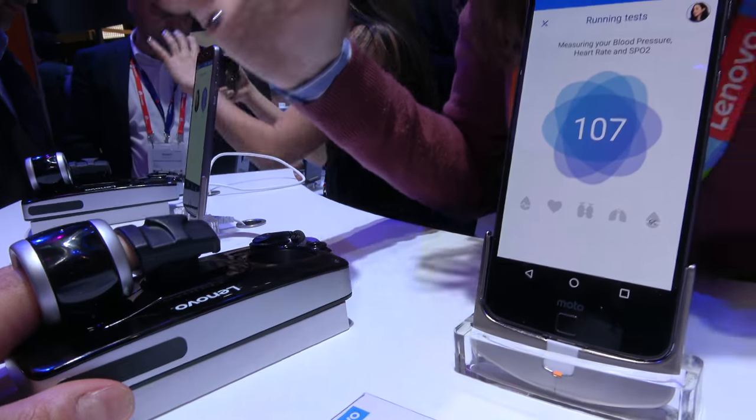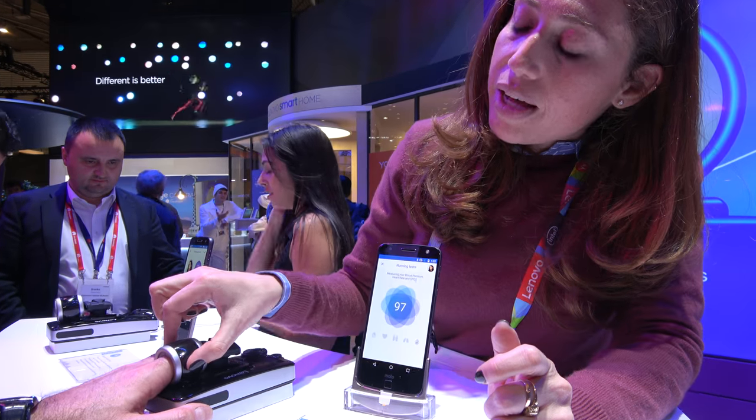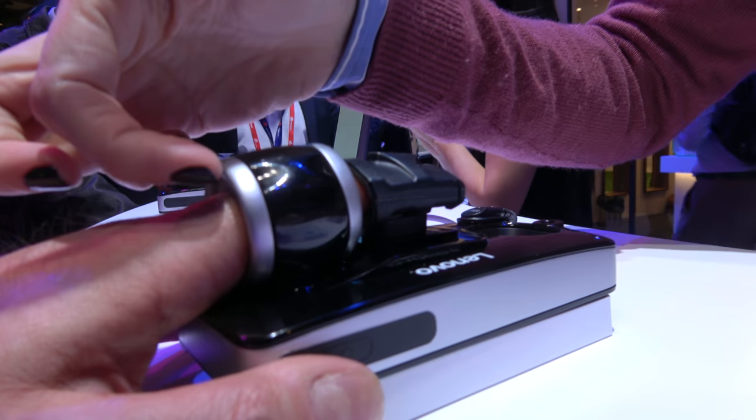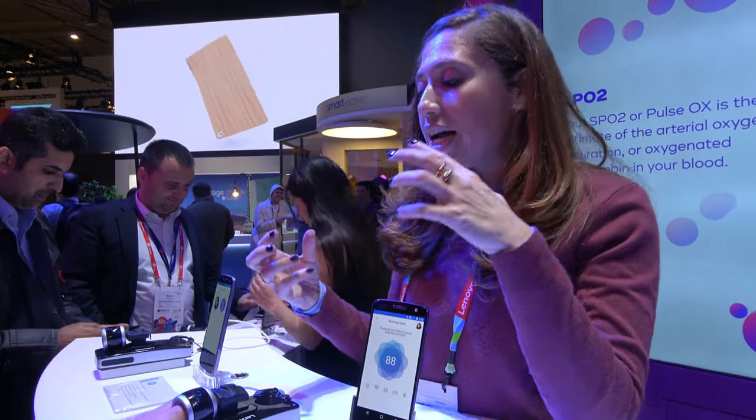The whole measurement to take the four vital sign measurements lasts about 110 seconds. What's happening is in this area of the device there's an inflation — an actual bladder that inflates around the finger and creates pressure and an occlusion, which is what allows us to then measure the blood flow.